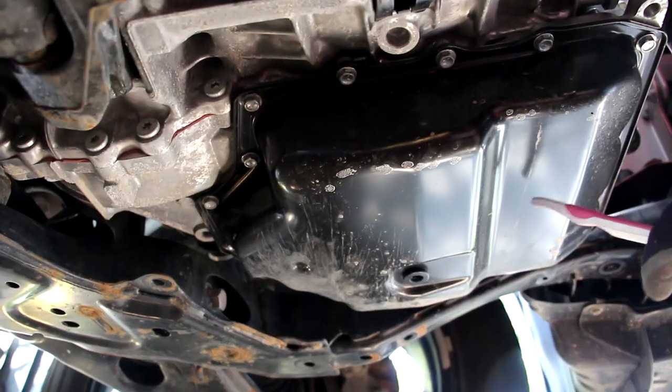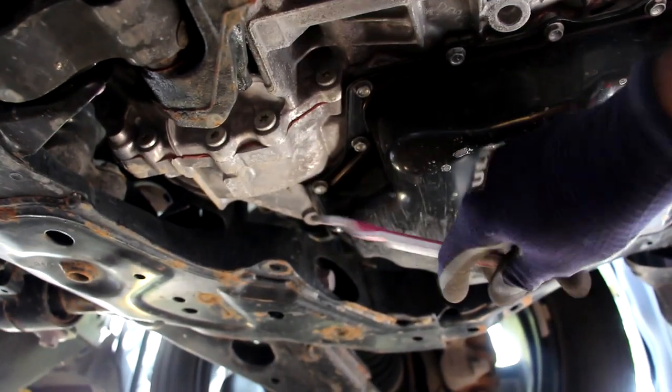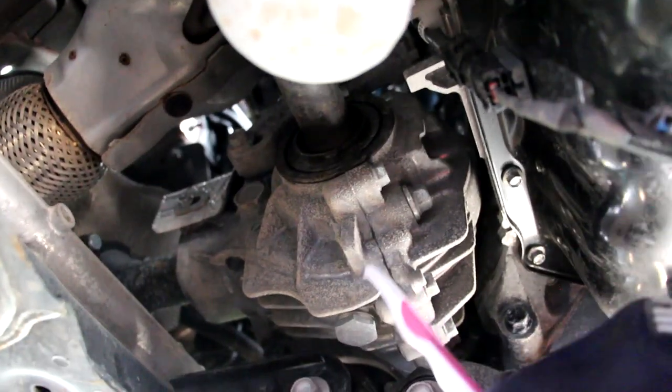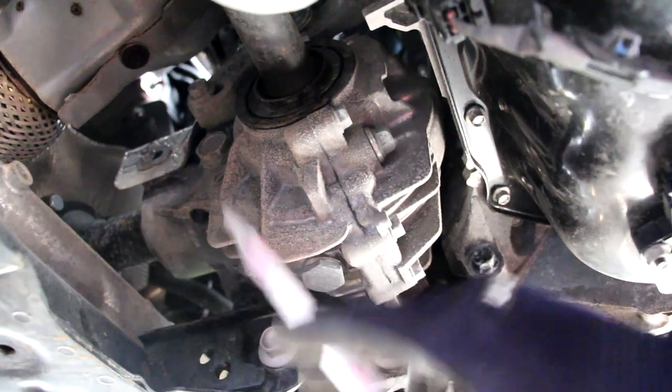Perhaps the best feature of this transmission is the traditional dipstick — undo one bolt, pop off the dipstick, and you can check fluid levels without any fancy scan tools or overfill plugs. You can also refill fluid from here when changing it out. Once the transmission has shifted through its six gears it transfers power to the differential and out to the front wheels. However, the passenger-side axle first goes through a transfer case for the all-wheel-drive system, which takes rotational energy from the transverse direction and sends it longitudinally through the drive shaft to the rear.